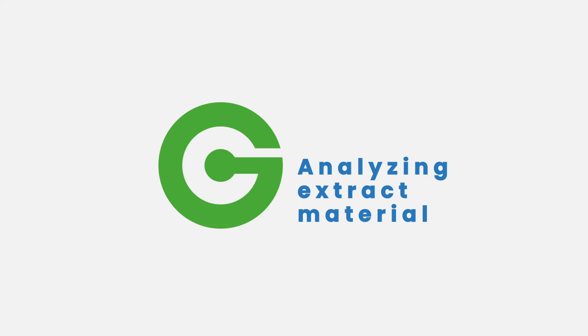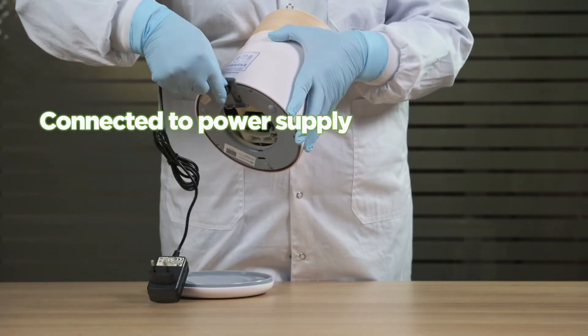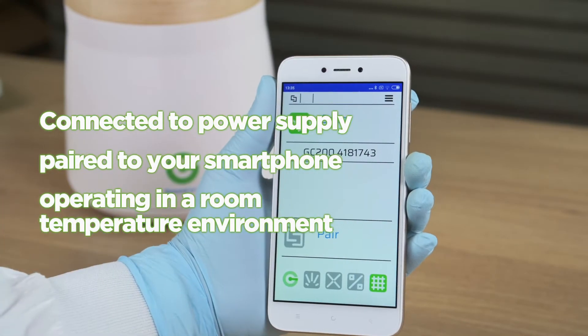Analyzing Extract Material. Make sure your GEMASERT device is connected to power supply, paired to your smartphone, and you are operating in a room temperature environment.